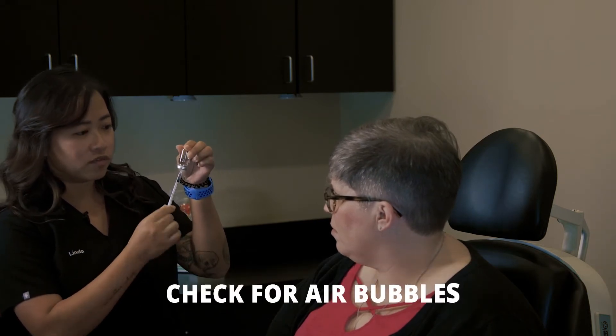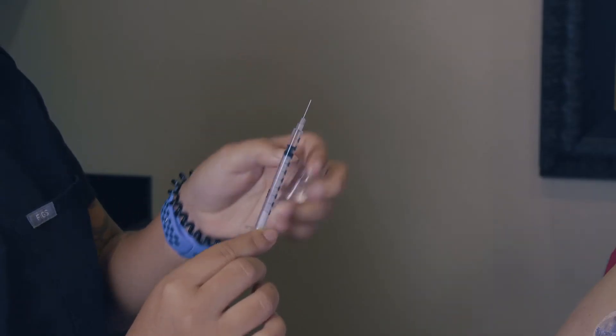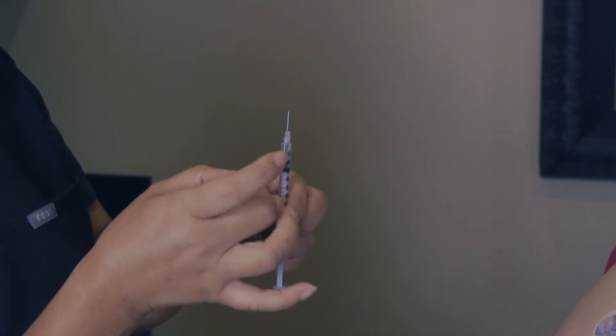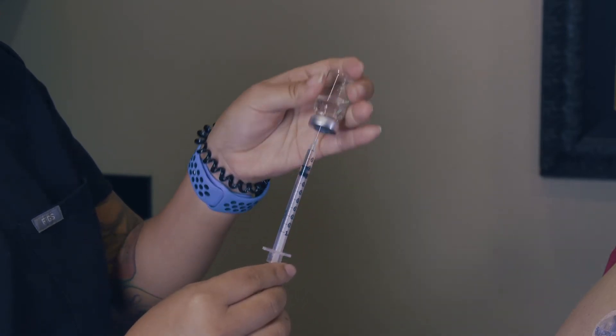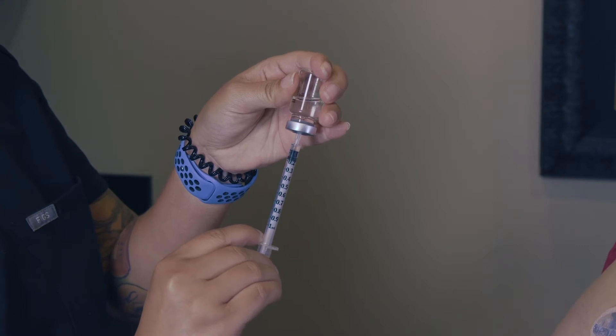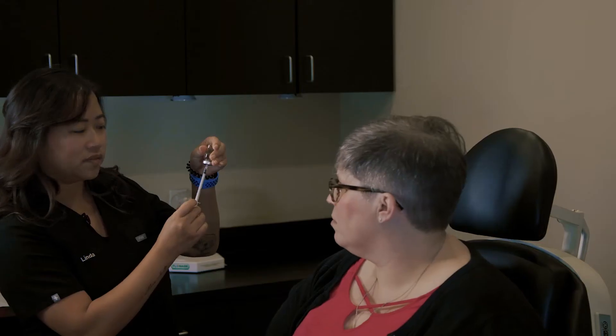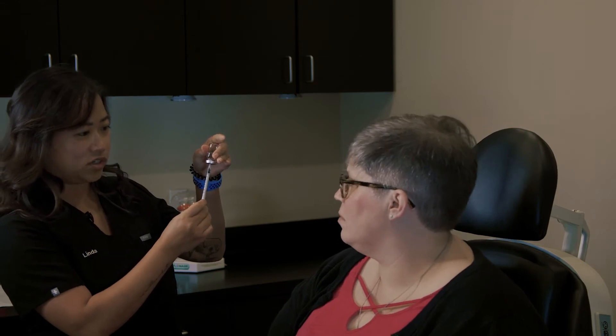Then you will be checking for big air bubbles. If there are any big air bubbles, you're going to pull your needle out, flick it, get all the air bubbles to the top, put it back into your vial, and then you're going to dose it to your actual dosage, just to make sure there's no air bubbles in there. If there's no air bubbles, you're ready for your injection.